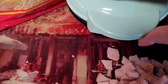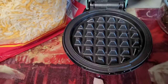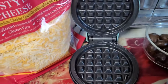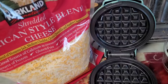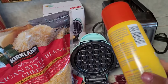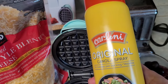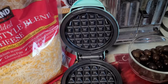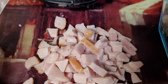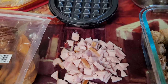I washed the inside of the little Dash and now I'm ready to go. I'm going to spray it with some non-stick spray — use whatever you want, I just happen to have this in my cabinet. I also have some avocado spray so I might experiment with that too. I diced up the ham so everything is ready to go. Let's get started!